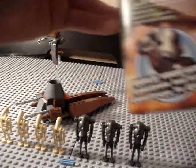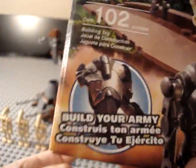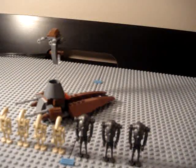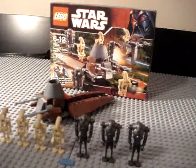I'll start you off with the box. It says 'Build Your Own Army' — I really love these Build Your Own Army labels, they look pretty cool. I wish they would re-release this battle pack, I love it. It's a 30th anniversary set. The back shows the figures and the other new 2007 sets, but it's 2010 going on 2011, so not really new at this point.